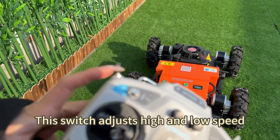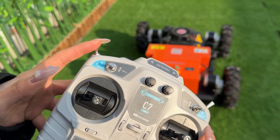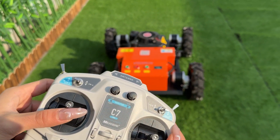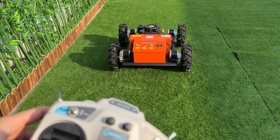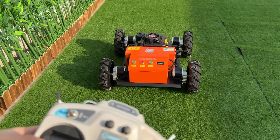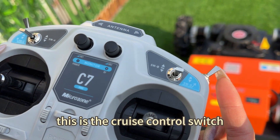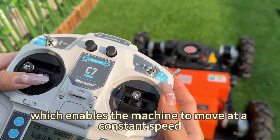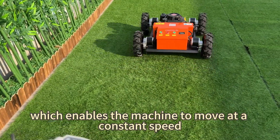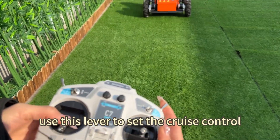This switch adjusts high and low speeds. Down is low speed, up is high speed. This is the cruise control switch, which enables the machine to move at a constant speed until you cancel it. Use this lever to set the cruise control.